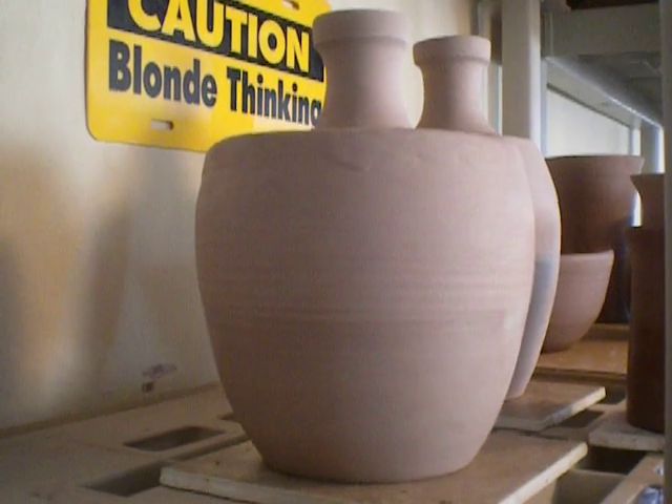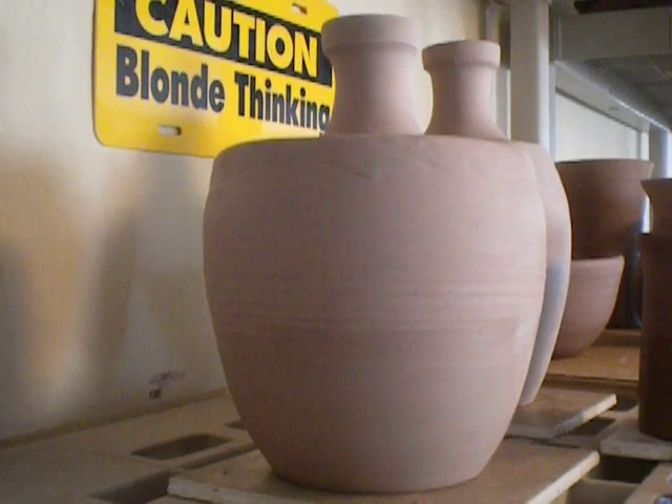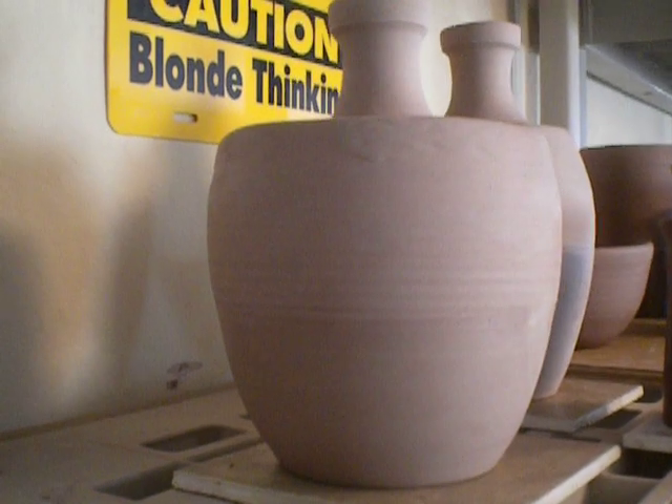This time they're much larger than before. I used four pounds on the base and about a pound and a half on the top. Two of them — they're similar.